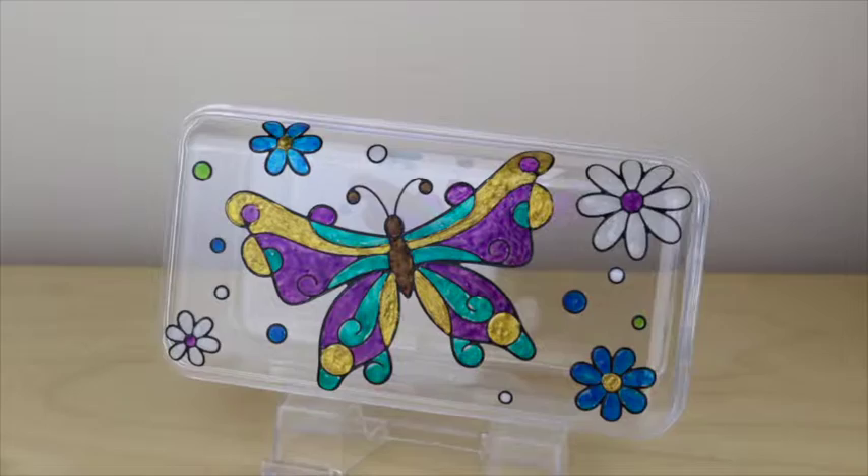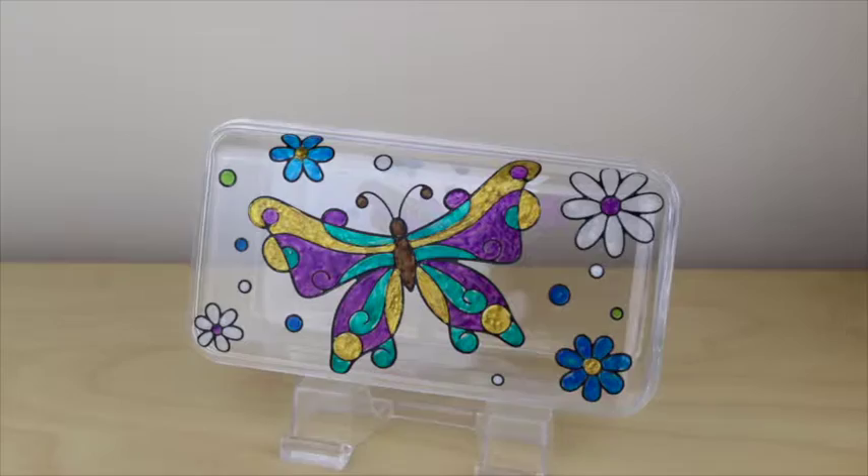Hi, my name is Cathy Andronicou and today I'm going to show you how to decorate this box using Stazon Studio Glaze.